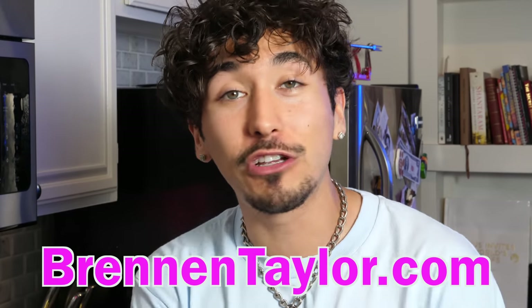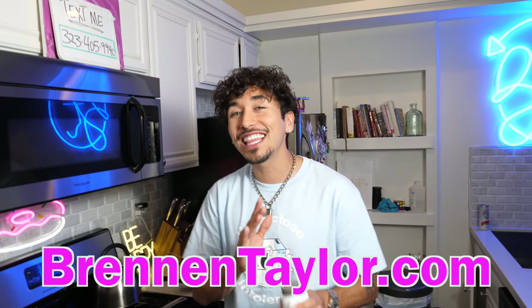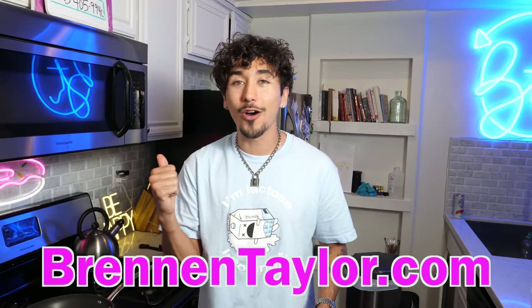You know what is better than McDonald's? My merch. You guys can pick it up right now on sale if you just go to BrendanTaylor.com. Everything is on sale. We are out with the old and in with the new. This Labor Day, rep some merch.